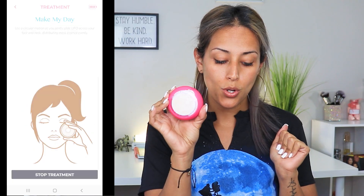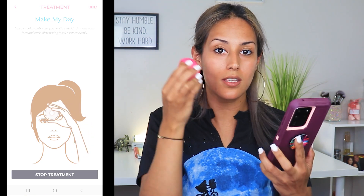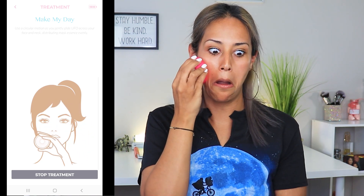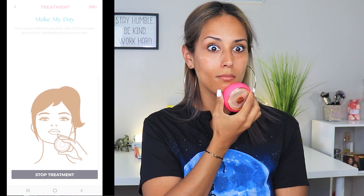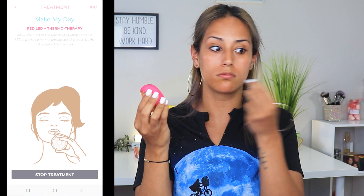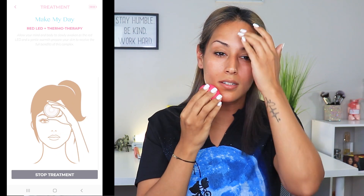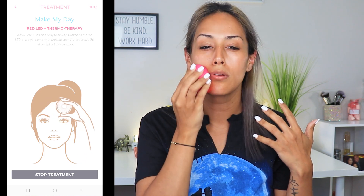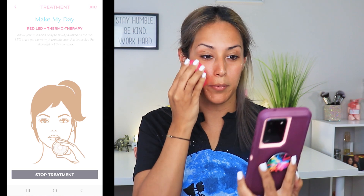We pulled our hair back. The mask is basically a disc, so you just pop that disc with all the serum and good stuff, match it to how the device is, take the little ring, and secure it. That's what she's going to look like. The light is on, I pressed start — it's vibrating. The device audio says: 'Allow your mind and body to slowly awaken as the red LED and a gentle warmth prepare your skin to receive the full benefits of this complex.' That's 90 seconds, by the way.